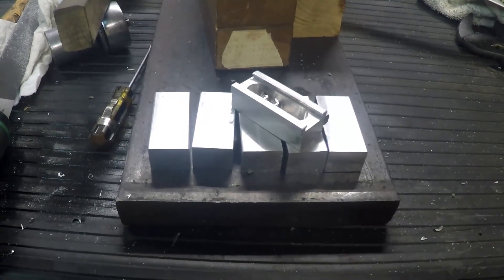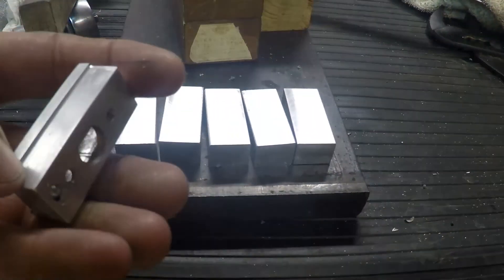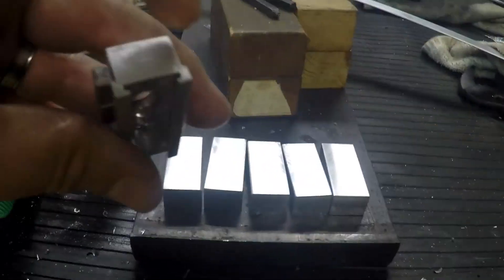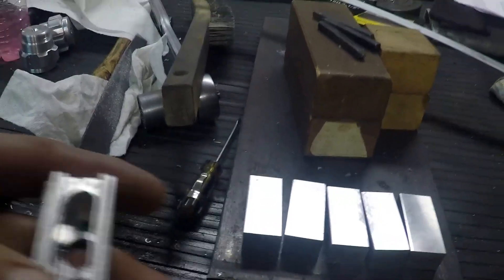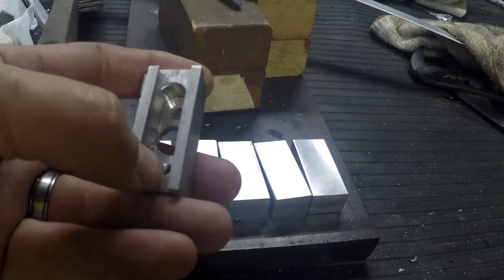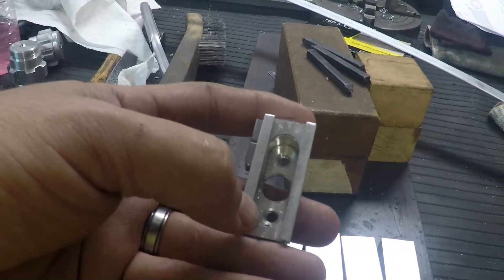I've got the main blocks all cut out. Now it's time to actually do the shaping. I'll be starting off by taking down the sides so that I can get this piece in, then I'll go ahead and cut down the center this way, cut these little grooves here, and then finish off milling this out. I'll probably mill it out a little bit bigger, a little bit more square. I actually just did this with a half inch mill and have a general sizing for it.